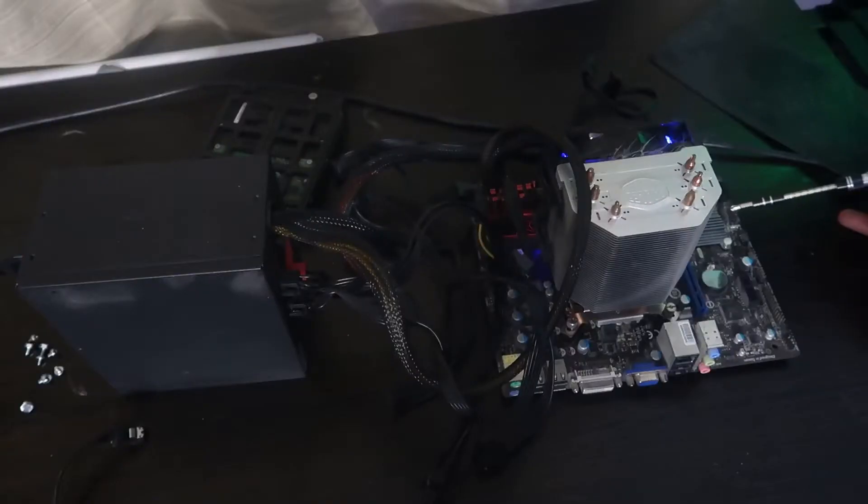Hey guys, welcome back to my channel. My name is Brian and this is Brian on an Island where we do Tekken gaming. I have an old PC rig behind me and today we are gonna look at how to jumpstart your gaming PC motherboard. A lot of people put their PC parts together and before they screw it into the PC case, they want to make sure that their computer actually turns on before they commit.